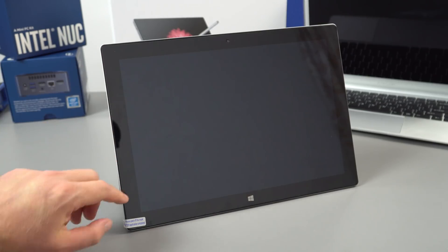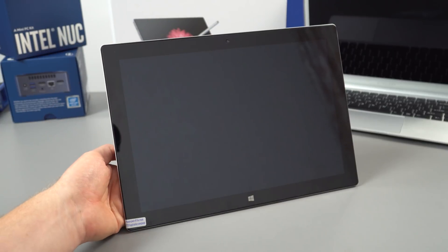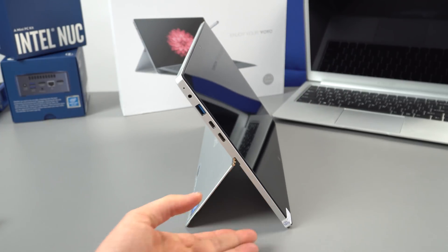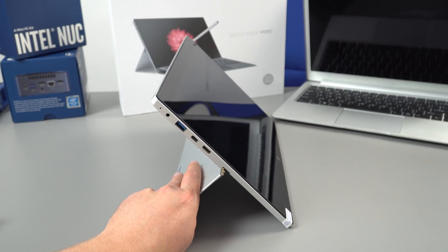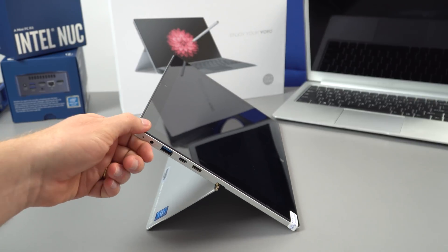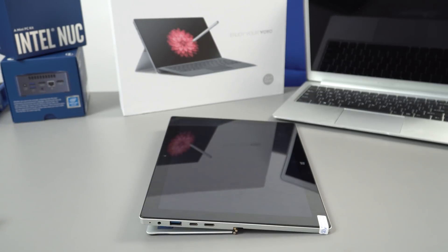The front of the tablet has rather large bezels and a 2 megapixel front-facing camera. I noticed that depending on the surface the tablet is sitting on, if you put the kickstand back to a certain angle it's fine, but at more extreme angles it will actually start to slide down and collapse under its own weight.